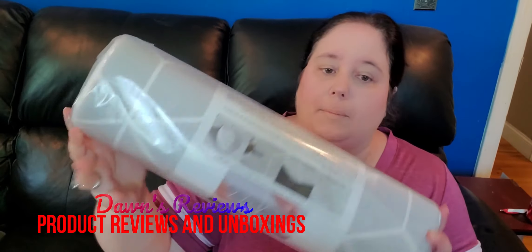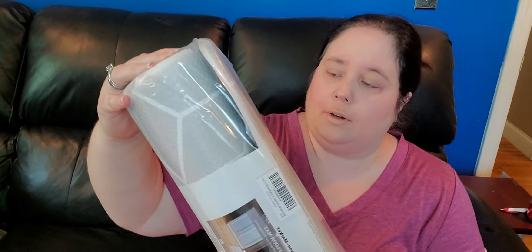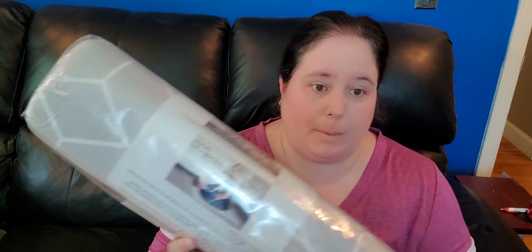Hello everyone, today we're reviewing a kitchen rug — a mantic mat, anti-fatigue comfort mat. I already have one like this. I originally have a black one and I've had it for about eight years. I kind of want to switch it up; this one matches my kitchen a little bit better. You can use this for prepping food in your kitchen.